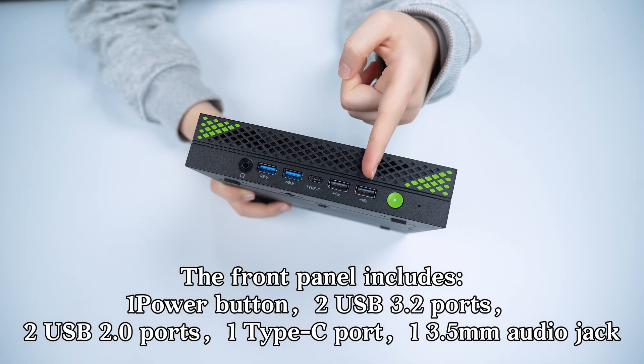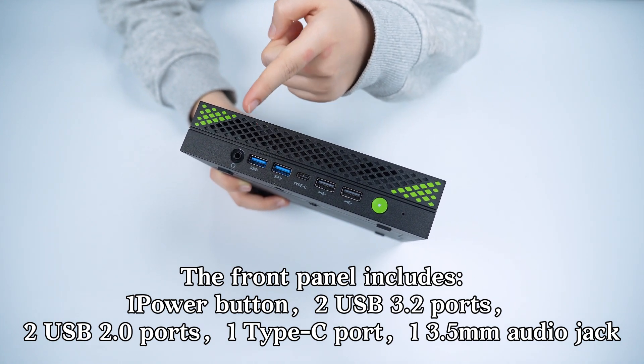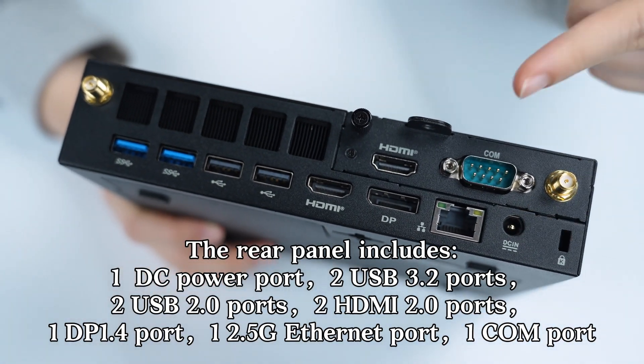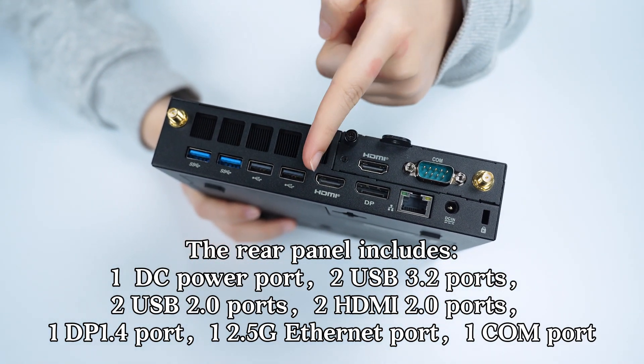The front panel includes one power button, two USB 3.2 ports, two USB 2.0 ports, one Type-C port, and one 3.5mm audio jack. The rear panel includes one DC power port, two USB 3.2 ports, two USB 2.0 ports.